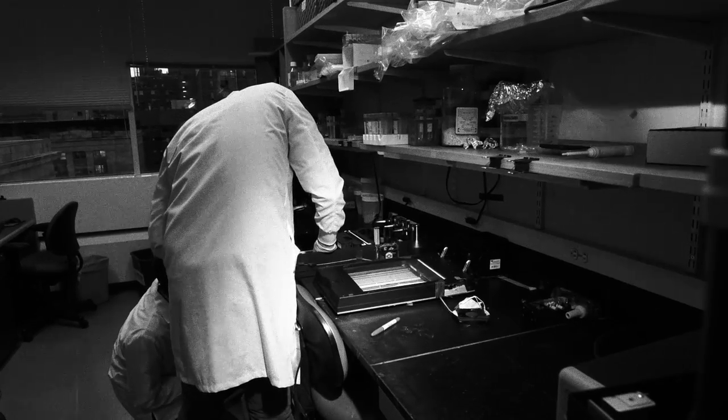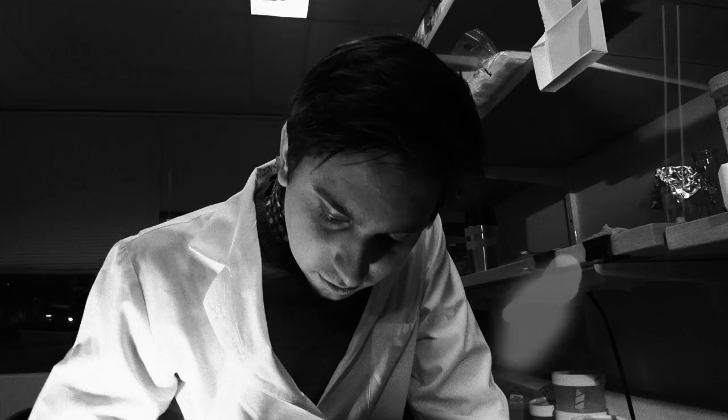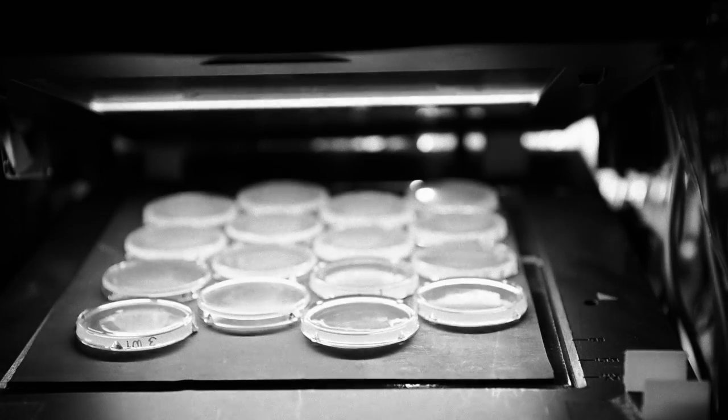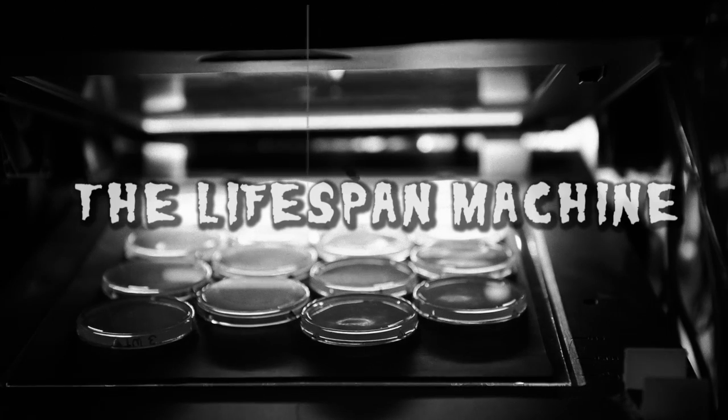From a dark corner of a university laboratory comes the device that reveals the mysteries of death: the Lifespan Machine.